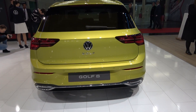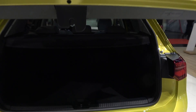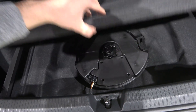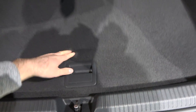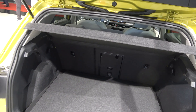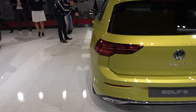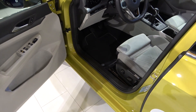Since we're here, let's open the trunk. You get 380 liters of space with a square shape, so a lot of things can fit inside — a decent amount of space. Now let's step inside and I'll show you exactly what this car has to offer.